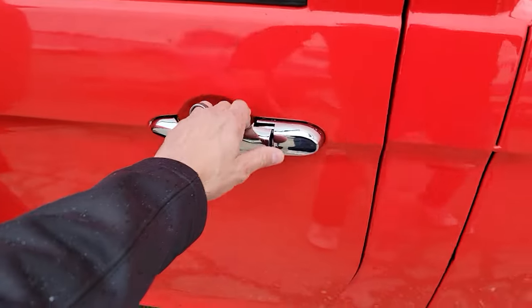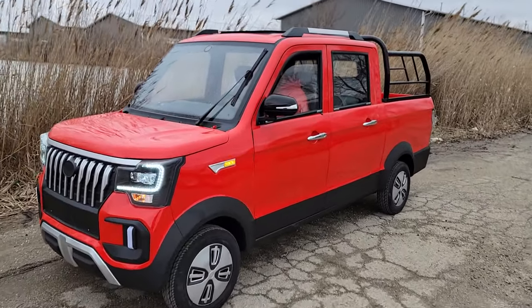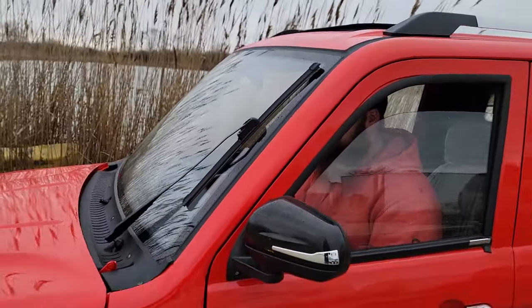Let's get in and take it for a ride. Turn those wipers on — it's raining, it's pouring out.